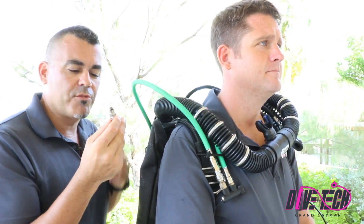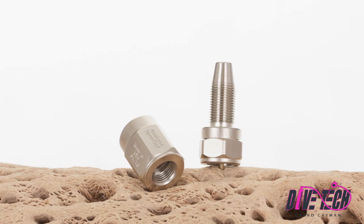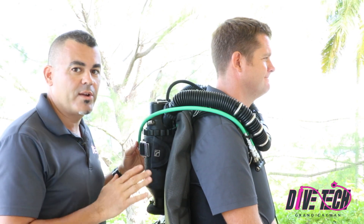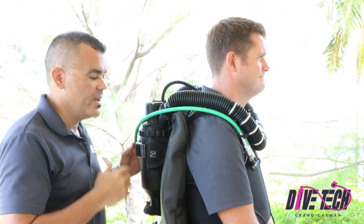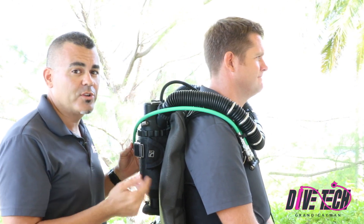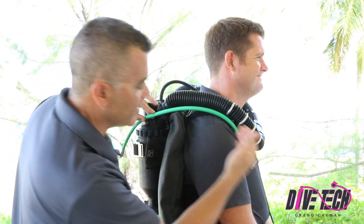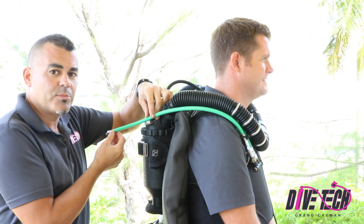They make it in a couple of different versions. The differences are basically the end fittings. It's really important to make sure that when you measure this, you have somebody actually wearing the unit, so you can get a really accurate length of how much you need to cut. If you're trying to do this without somebody wearing the unit, you may end up taking too much off or too little. Now we can see here, with the hose disconnected, the routing looks pretty acceptable, but we need to take a considerable length off this.